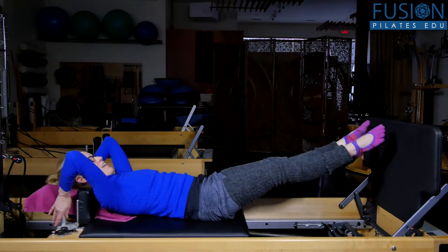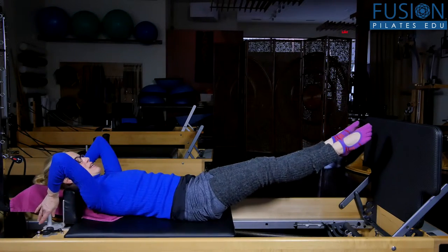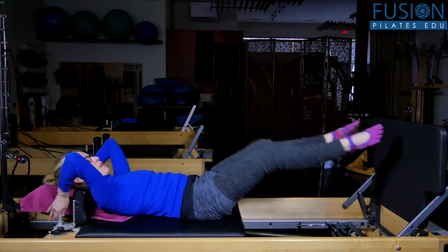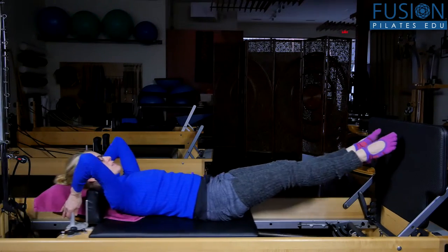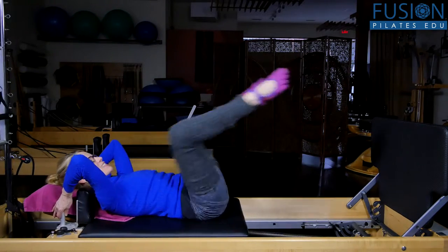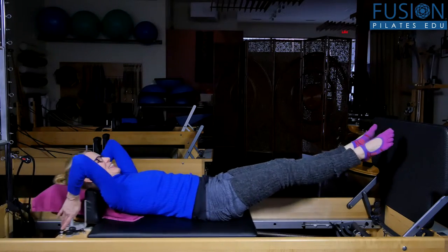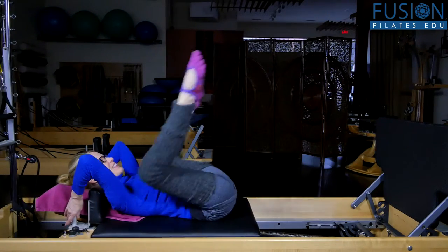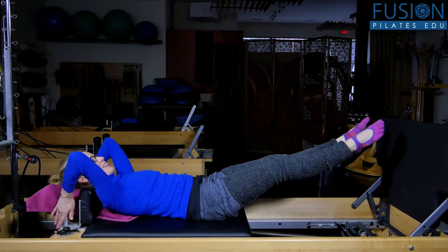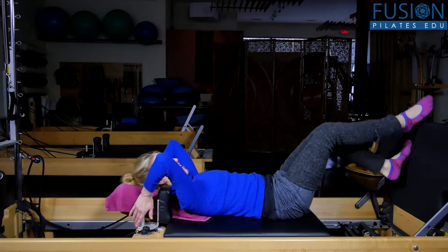Now I can add a little happy baby knee float to this. So maybe do three jumps and then squat. Three, two, one, and squat. Three, two, one, and squat — nice. It's really fun.